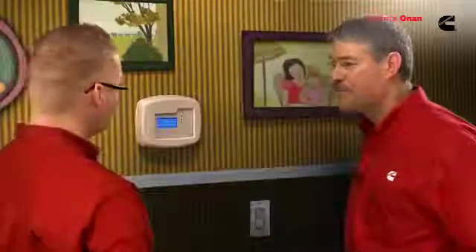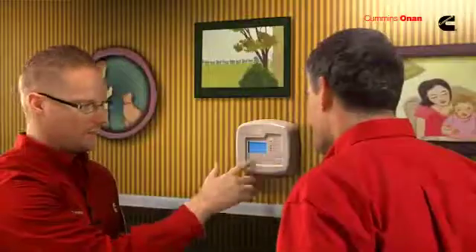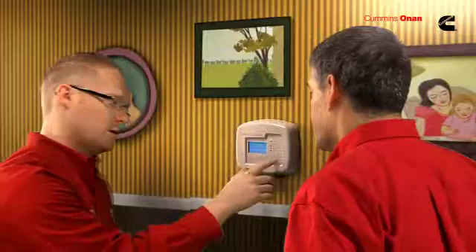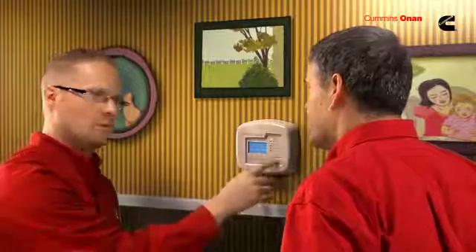So maybe help out the neighbors and plug in their refrigerator — that's a great example. We also have a start-stop button on the display. So if you have an extended power outage and want to save on fuel, you can turn it off at night and press the start button in the morning to start it right back up. No need to go outside — you can run it from right here.